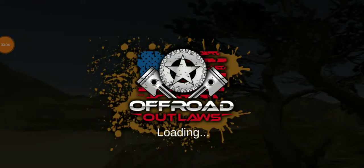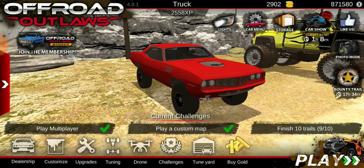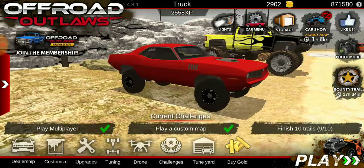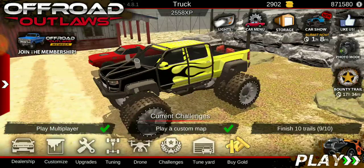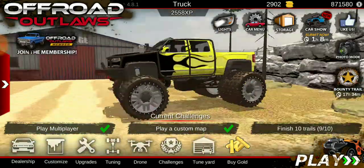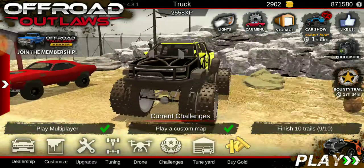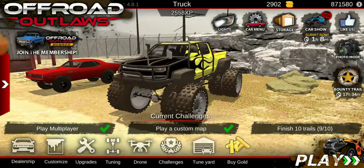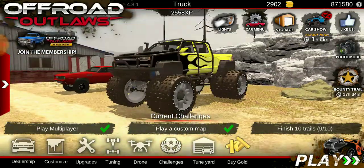Hello, Believers! BelievoSteevo here, and welcome back to Episode 2 of Off-Road Outlaws. Last time we got this thing up and going — we dumped so much money into it. Originally it was all stock, and now this thing is just a beast. The Monster Diesel.